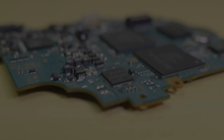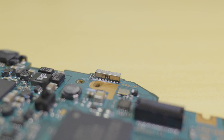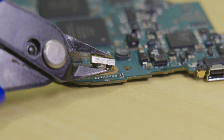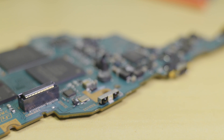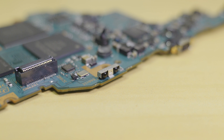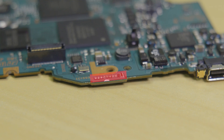With the housing prepared, it's time to move back over to the main board. First, we need to remove the infrared transceiver. You can either desolder it or carefully break it off the board with your snips. I highly recommend using the first method, as that has the least risk of damaging the main board. With the transceiver removed, place a small amount of insulating tape over the exposed PCB.